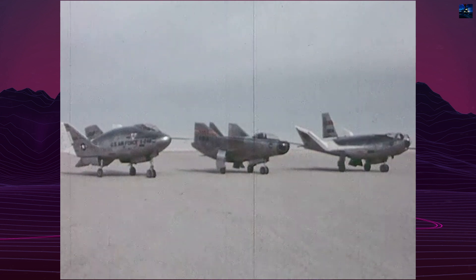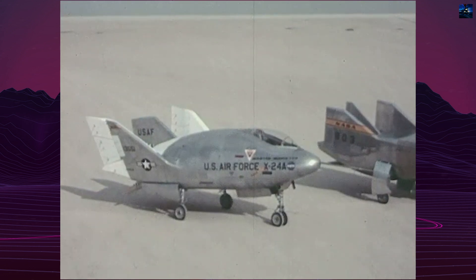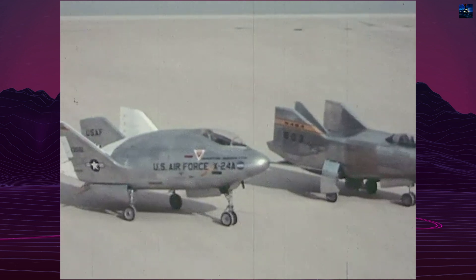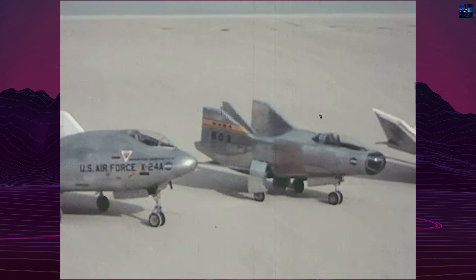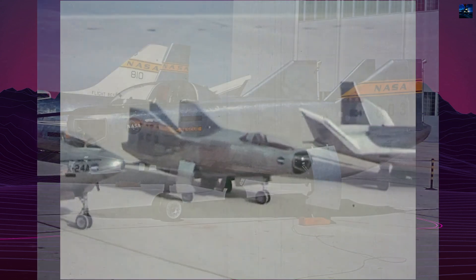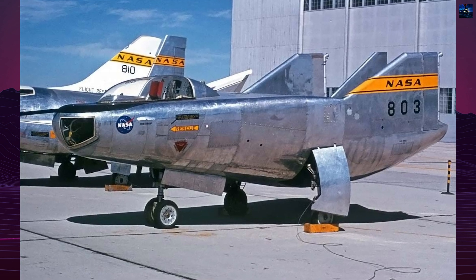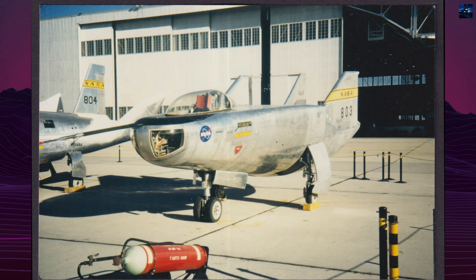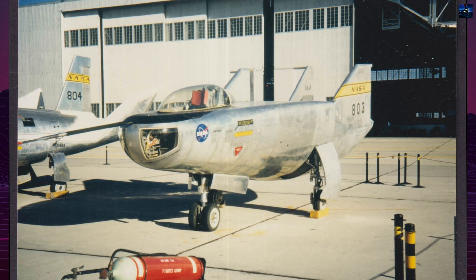The first flight of the M2F3 took place on July 2, 1970, with test pilot William Dana at the controls. Launched from a modified B-52 bomber, the M2F3 achieved a maximum speed of 755 kilometers per hour during its maiden flight. Subsequent flights confirmed the improved handling and stability characteristics of the new design. On November 25, 1970, Dana achieved a speed of 859 kilometers per hour using the rocket engine.